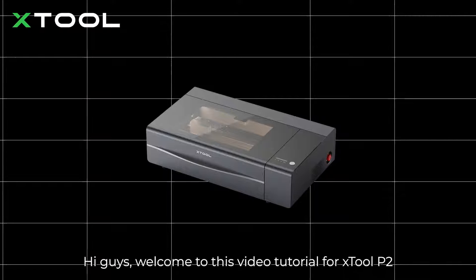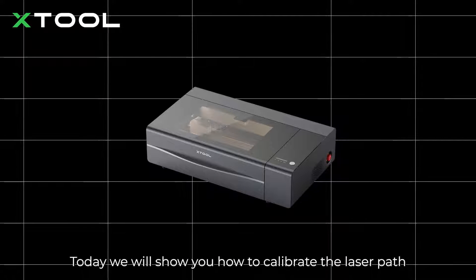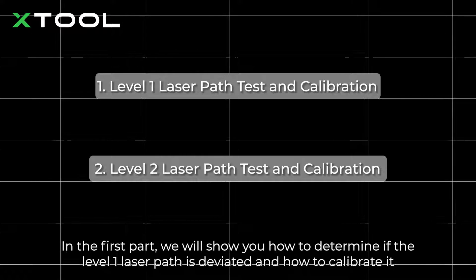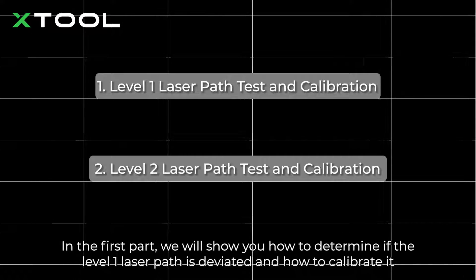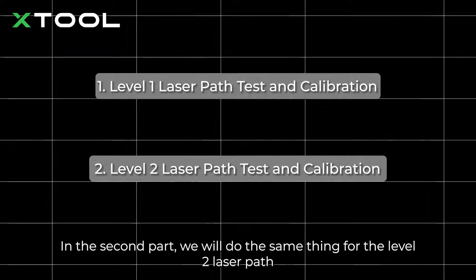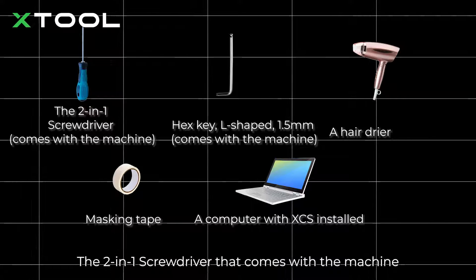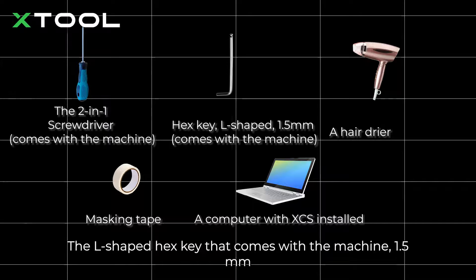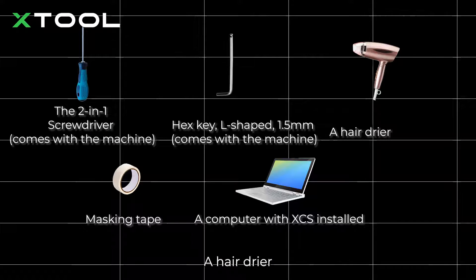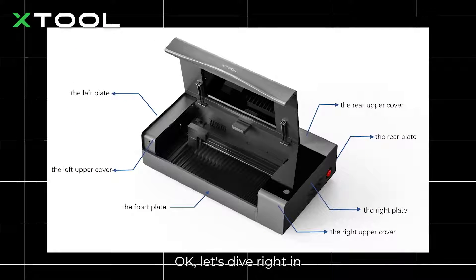Hi guys, welcome to this video tutorial for XTool P2. Today we will show you how to calibrate the laser path. This video has two parts. In the first part, we will show you how to determine if the level 1 laser path is deviated and how to calibrate it. In the second part, we will do the same thing for the level 2 laser path. You'll need these tools or alternatives: the 2-in-1 screwdriver, the L-shaped hex key (1.5mm), a hair dryer, masking tape, and a computer with XCS installed. Let's dive right in.